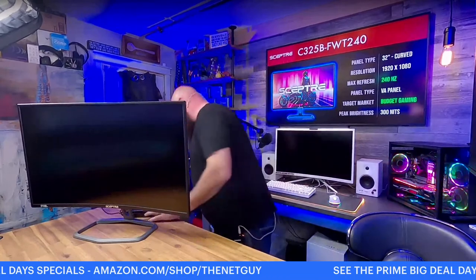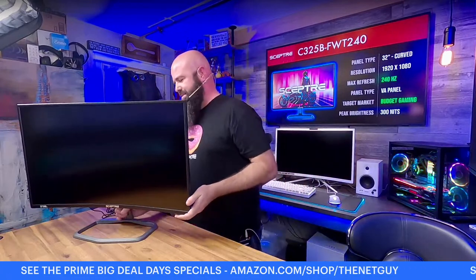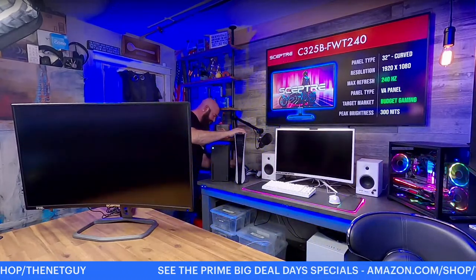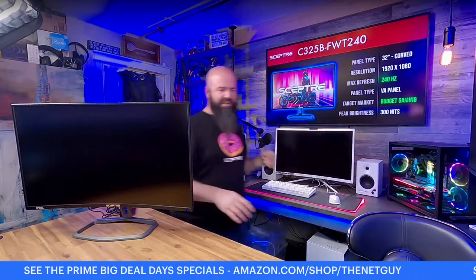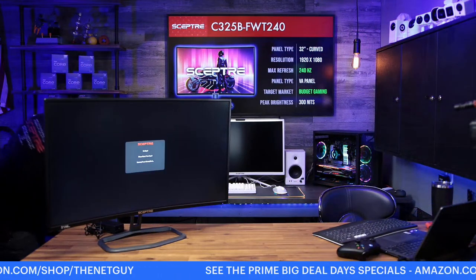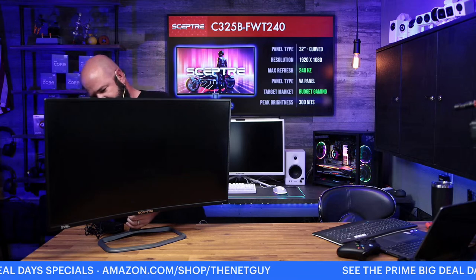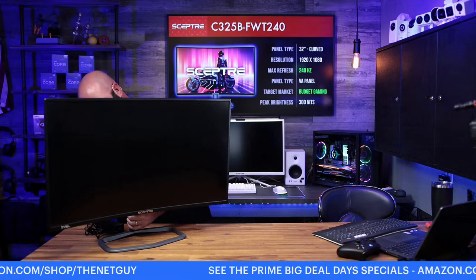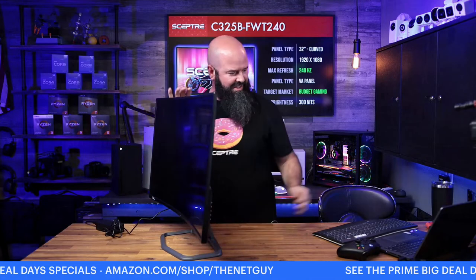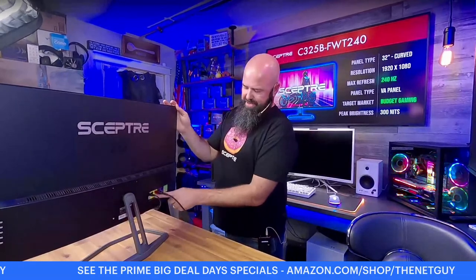I'm going to pull the PlayStation out for this one. I'd read that the PS5 now supports 1440p resolution — we're going to test that here. I'll use my regular HDMI cable, swap it to the PlayStation, and go into HDMI 1 on this monitor — it's HDMI 2.0. Let me show you the back of this monitor real quick. There are the four inputs: two DisplayPort, two HDMI. It does have the audio output, and this one also has speakers.